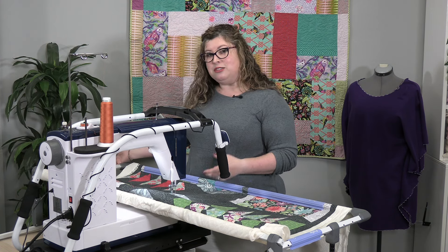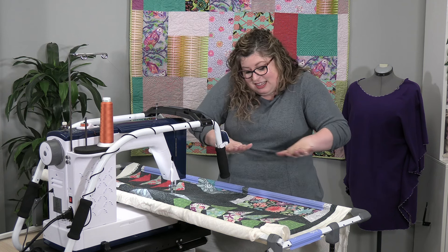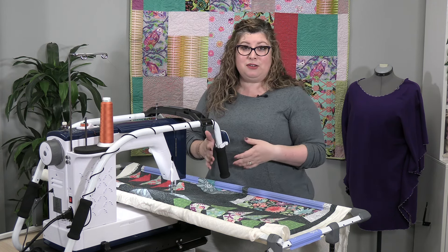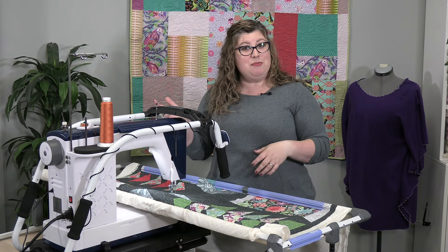Have you ever struggled to quilt on your regular sewing machine? Your shoulders get up like this and you're moving like this — that's because you're moving the paper under a pencil. This system is going to help you move the pencil over paper, so to speak.